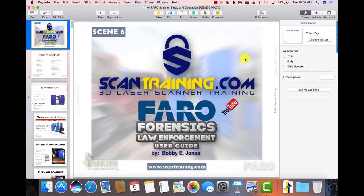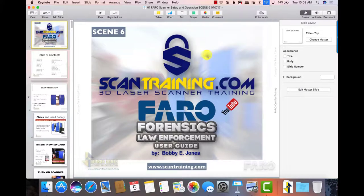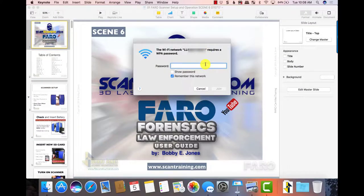Your scanner has a built-in Wi-Fi system. Go to your Wi-Fi settings on your computer and locate LLS — this will match the serial number on your scanner. When you click that, it asks for a password, and the password is 0123456789.